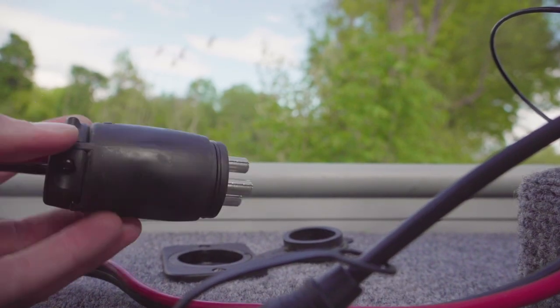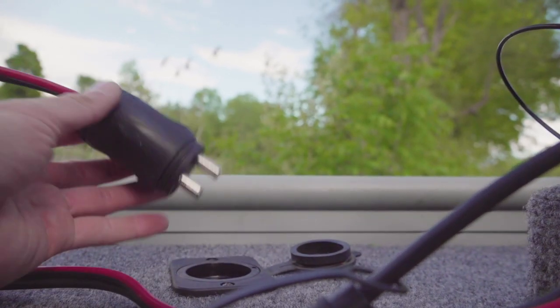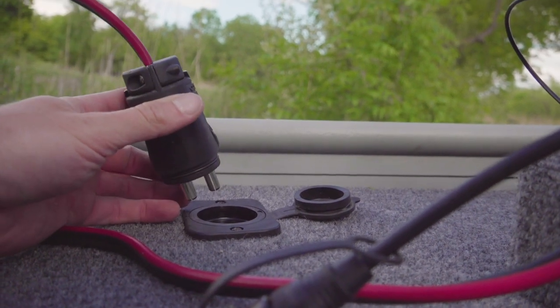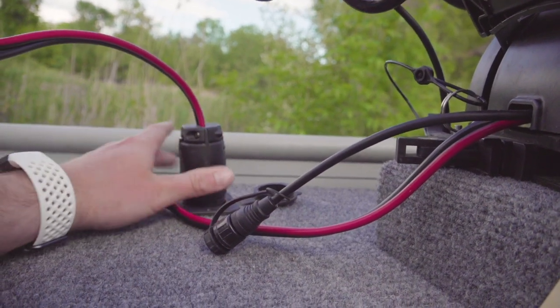This is Minn Kota's version — actually I think it's Marine Co, which I got on Amazon for a little cheaper. We had to drill a one-inch hole for this, which was very scary after we finished the carpet — the carpet was actually flush — but we figured we needed a hole and that was the best solution.